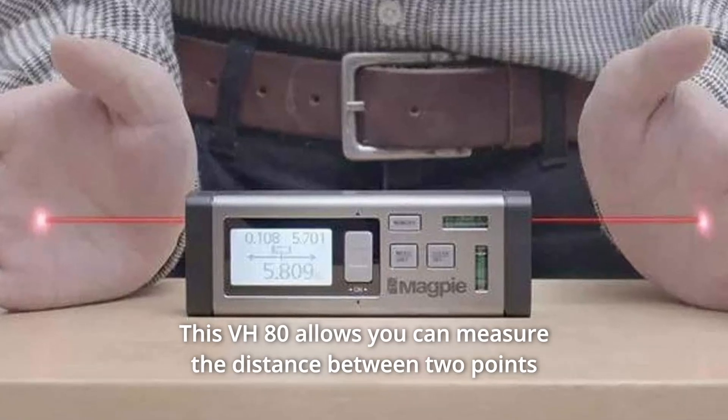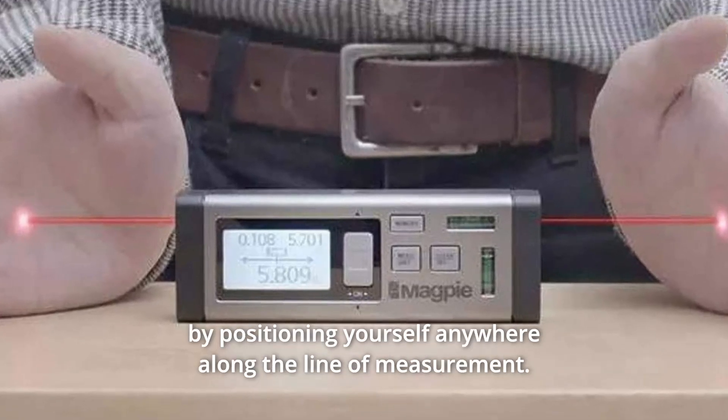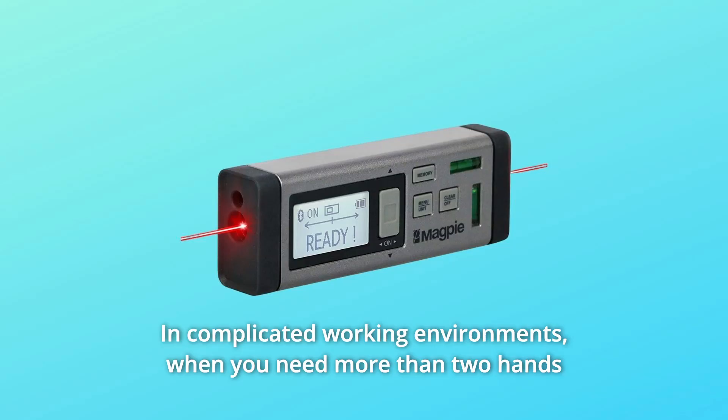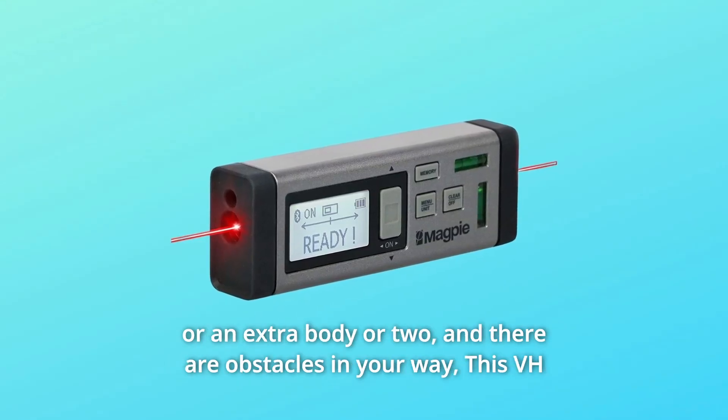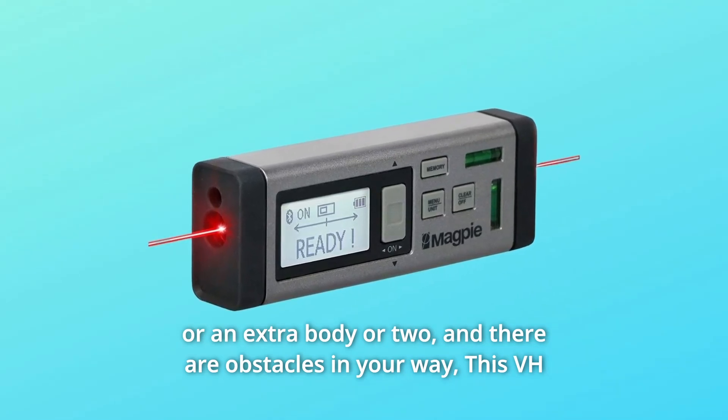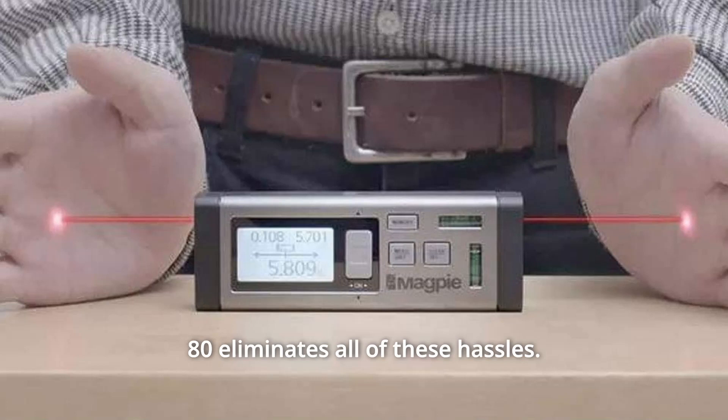The VH-80 allows you to measure the distance between two points by positioning yourself anywhere along the line of measurement, even in complicated working environments when you need more than two hands, or when there are obstacles in your way. The VH-80 eliminates all of these hassles.